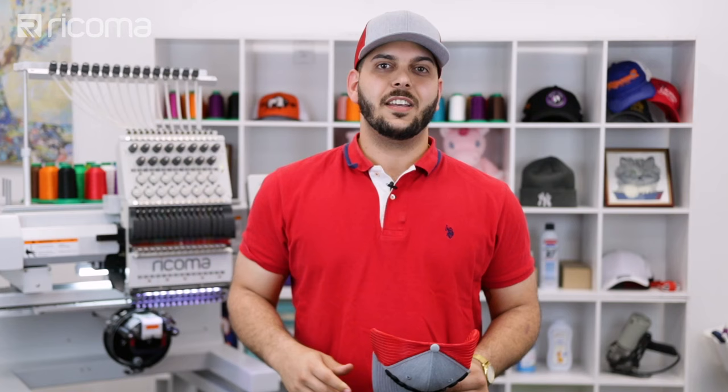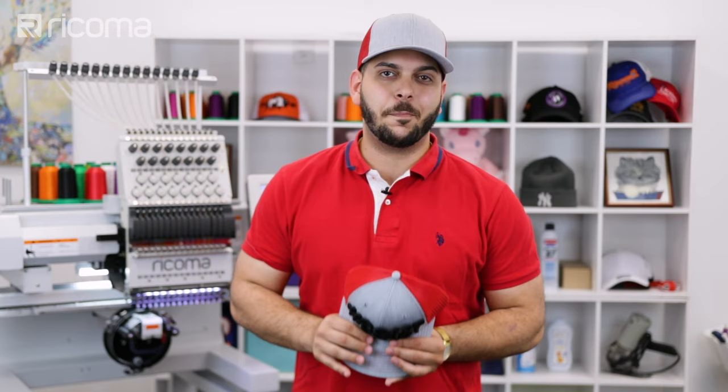This time we're going to test our limits with a 3D puff embroidery. So if you guys are as crazy as we are and want to attempt this, make sure to stay tuned to the end of the video. There I'm going to show you where you can get this design for free. Now let's jump right in.